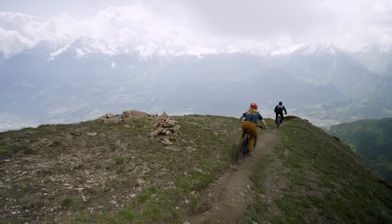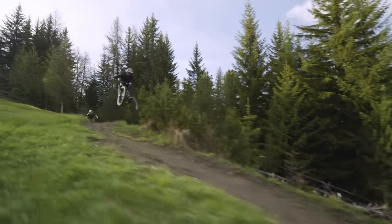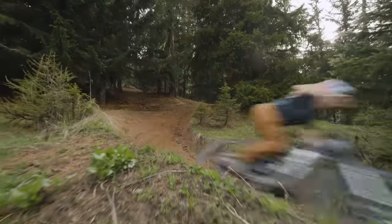Whether you're a park rat, a big mountain trail rider, or an enduro racer looking for more downhill speed, Slash will let the most aggressive riders attack the trail harder. And it gives every rider an extra dose of confidence. This bike just devours insane terrain — it's got tons of travel, mad grip, and tons of features that make you ride better.